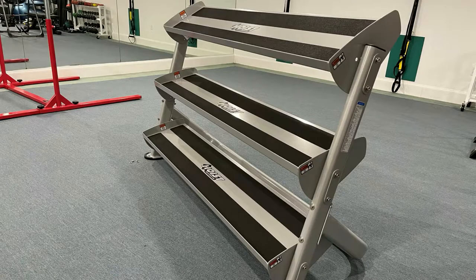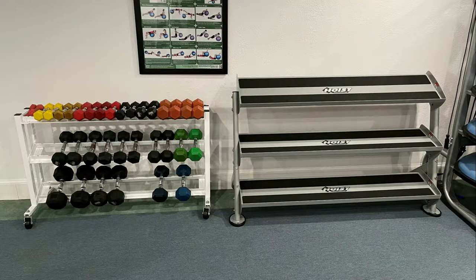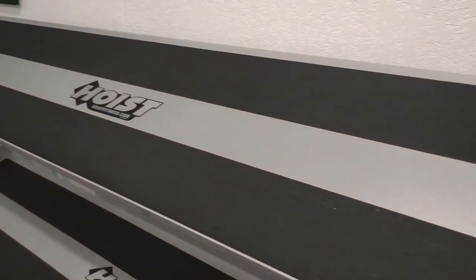Hey guys, just wanted to show you all what I think might be the most underrated commercial quality dumbbell rack out there at the moment. This is the Hoist Fitness 3-tier rack.